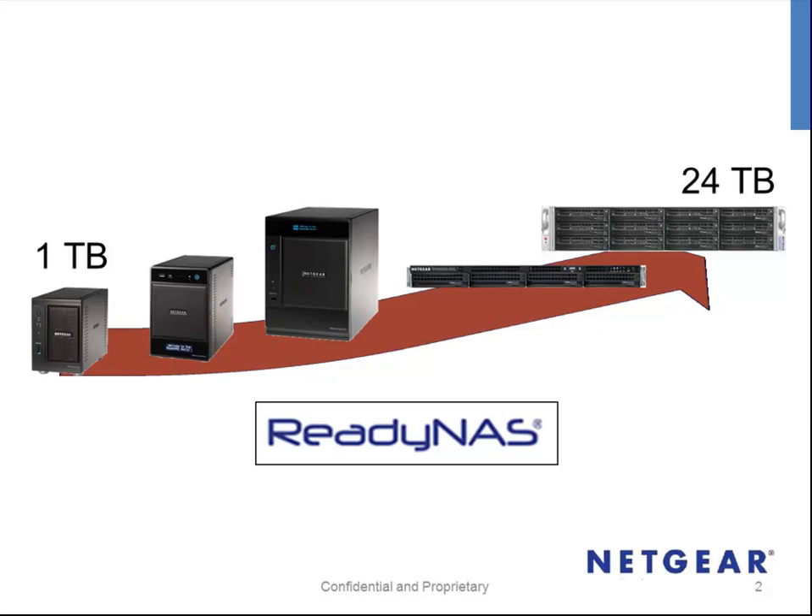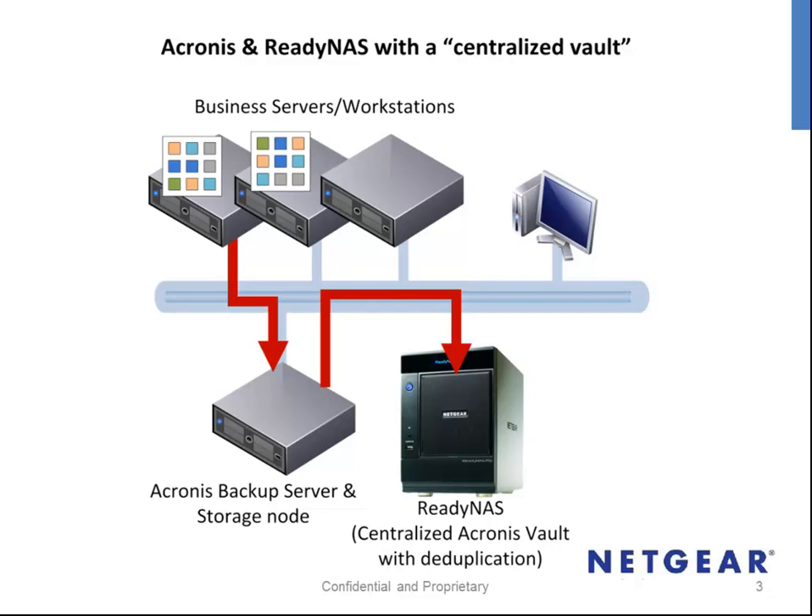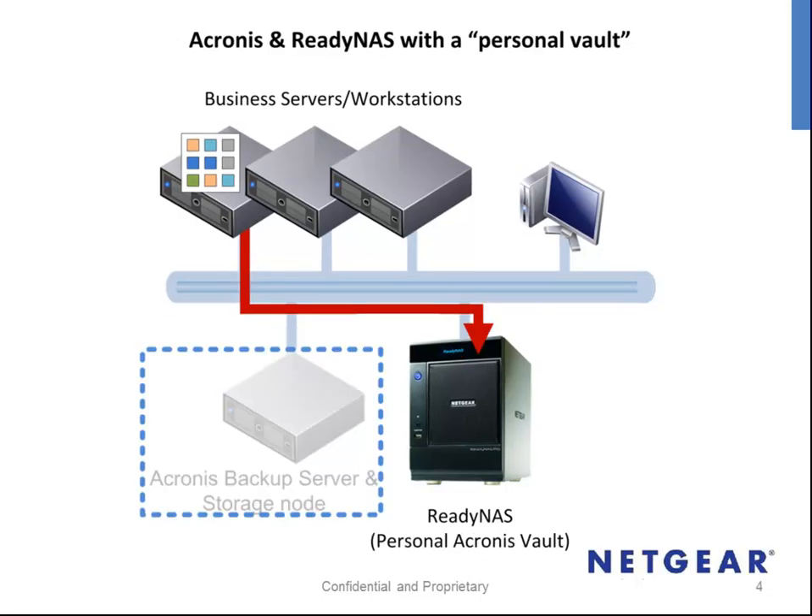ReadyNAS and Acronis can be configured in two different ways to provide backup vaults. Firstly, Acronis can be configured to use ReadyNAS as a central vault. This requires a dedicated Acronis storage node server, but greatly improves the performance of backup storage by using deduplication. The second method is known as a personalized vault. This does not have the same efficiencies as a centralized vault, but nor does it require a dedicated server. Today, we are going to look at the steps involved in configuring a centralized vault.